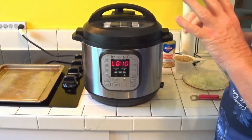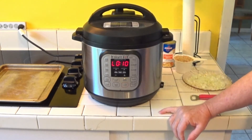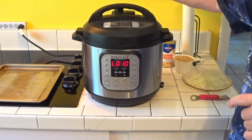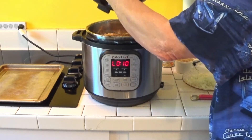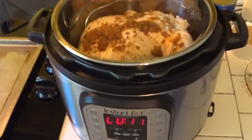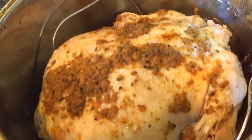All right guys, it's depressurized itself. I let it go for an hour and ten minutes and it went past another ten minutes. It has — if I flip the valve — no more pressure in there. So when we open this up it had that time to fully cook. We're going to take a look at it, just see what we got here. There it is.